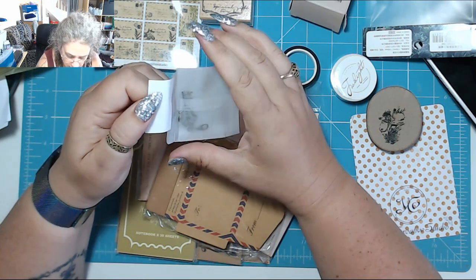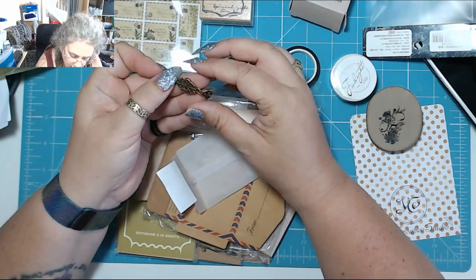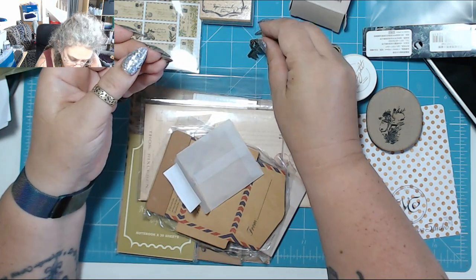Oh, it's a charm by the look of things — oh, it's a little key charm! Oh that is lush. That's nice, I like that.